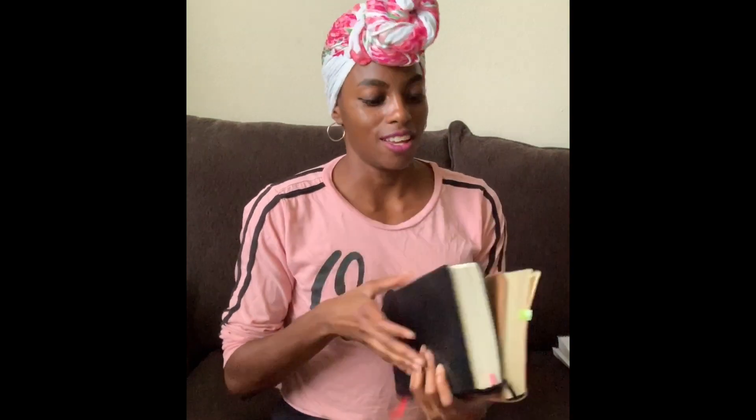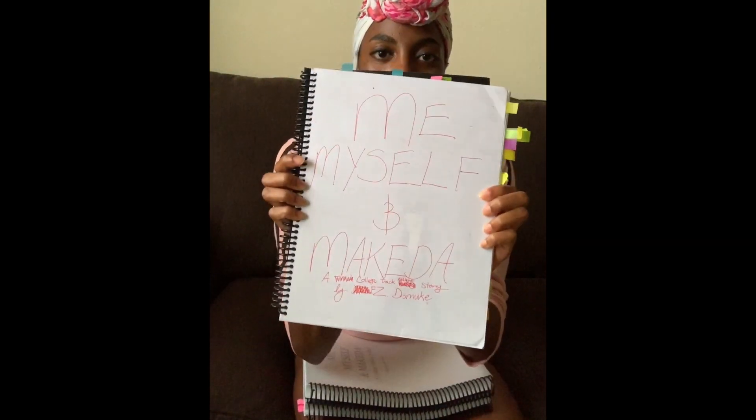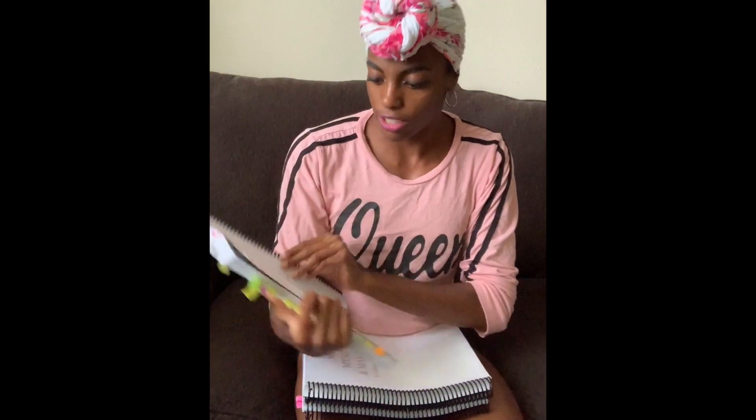These lovely masterpieces — these are the first typed-up manuscripts of my novel, originally called Me Myself and Makeda. You can see tabs of where I wanted chapters to start and end, because I didn't have the chapters mapped out in my head originally — they were an afterthought. The chapter titles completely changed from this edit. I treated it the way your teachers used to treat your essay papers — just red marks all up and down the manuscript. Not fun at all.